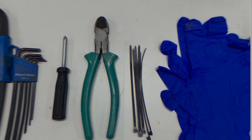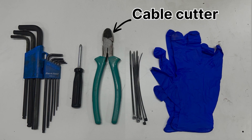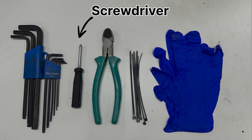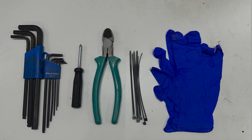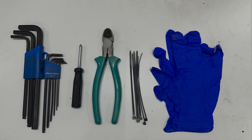Before we start, let's go over the tools you'll need for this job. You'll need a cable cutter, Allen key set, a screwdriver, and some cable ties and a pair of safety gloves. It's also a good idea to have a clean workspace to keep track of small parts like screws.